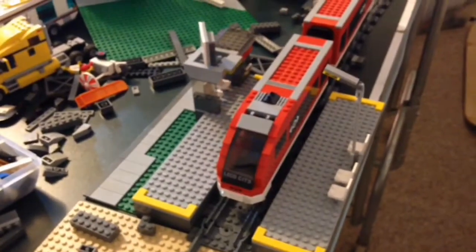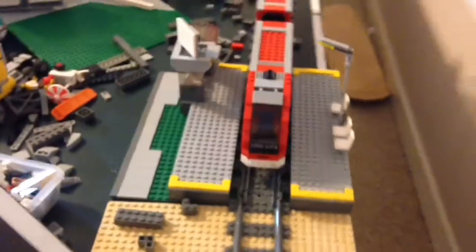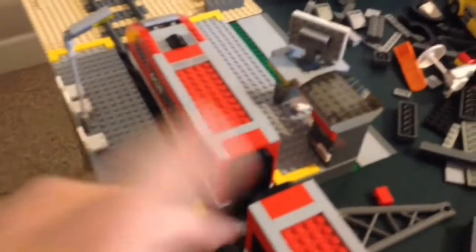Hey, what's up guys? It's the Modded Brick here. Today I have an update on my self-operated Lego train station — get number one of course — and I'll show you guys what I got. So we have the two platforms here.